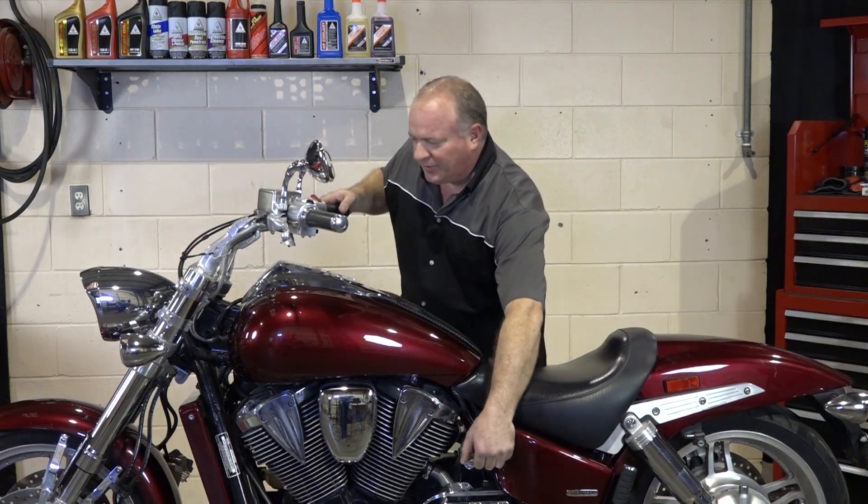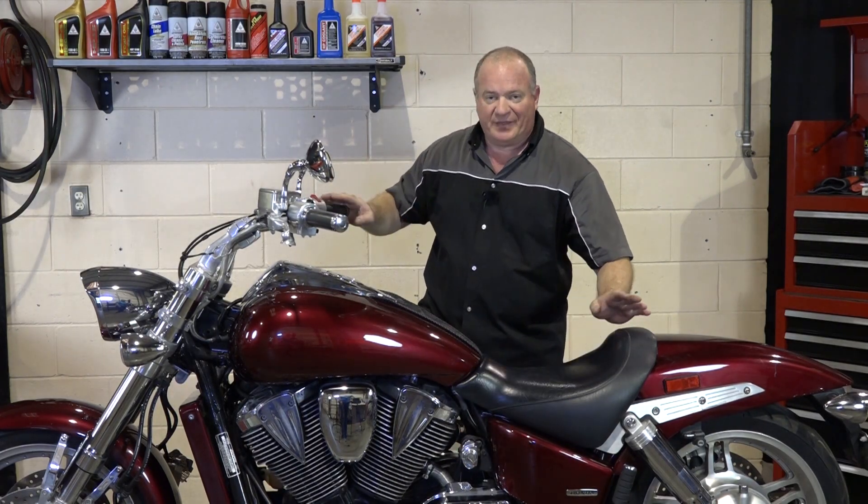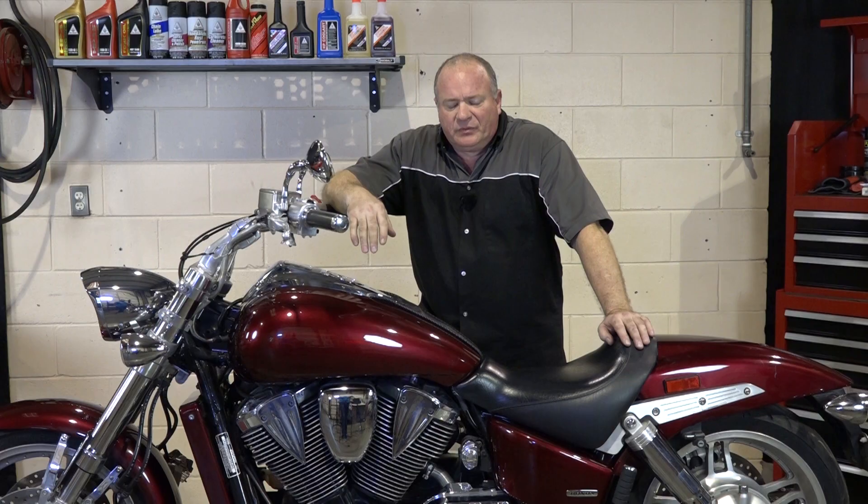Hello, John Talley here with Partzilla.com. We've all had it happen — we go out to ride, flip on the key, and there's nothing there. No lights, no nothing. Most people just go back inside, but I like to continue my day and go ride. With a few simple tools and a little diagnostic skill, you might be able to isolate what's going on. Let me grab a couple of tools and show you how to diagnose a no-start condition on our 2005 Honda VTX 1800.